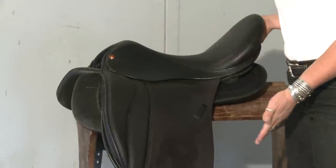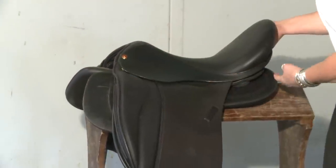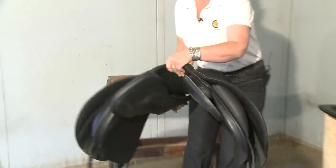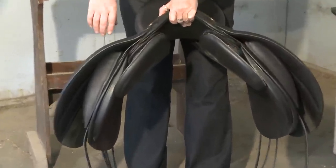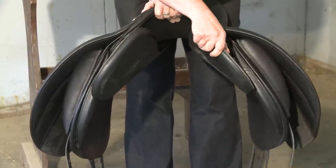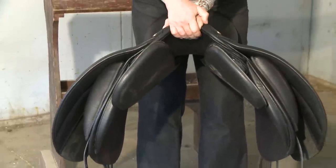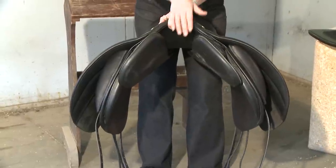When assembled — and this would be a dressage model — the saddle has the panel underneath; you can see the front edge in the front and the back edge around the saddle in the rear. If you look at the front, you'll see the attaching discs here and here. Because the panels are independently attached on the left and the right, they can move totally independently from each other. They can move with the flare of the shoulder, and they can compress and expand.